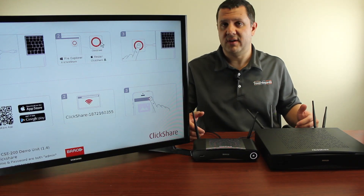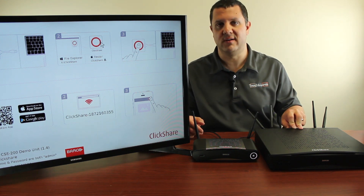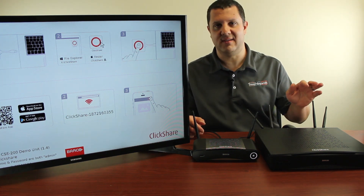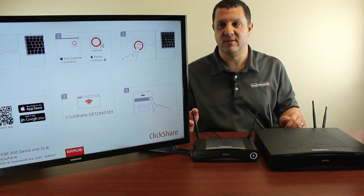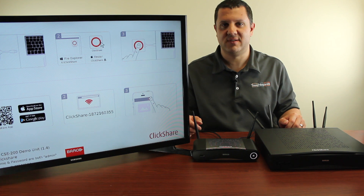Well folks, there you have it — your ClickShare CSE 200 and your ClickShare CSE 800. Possibly the easiest way to wirelessly connect and display in your conference room or boardroom. Give us a call if you have any questions — we'll be more than happy to help you out and get you a killer price on these. 866-942-6273.